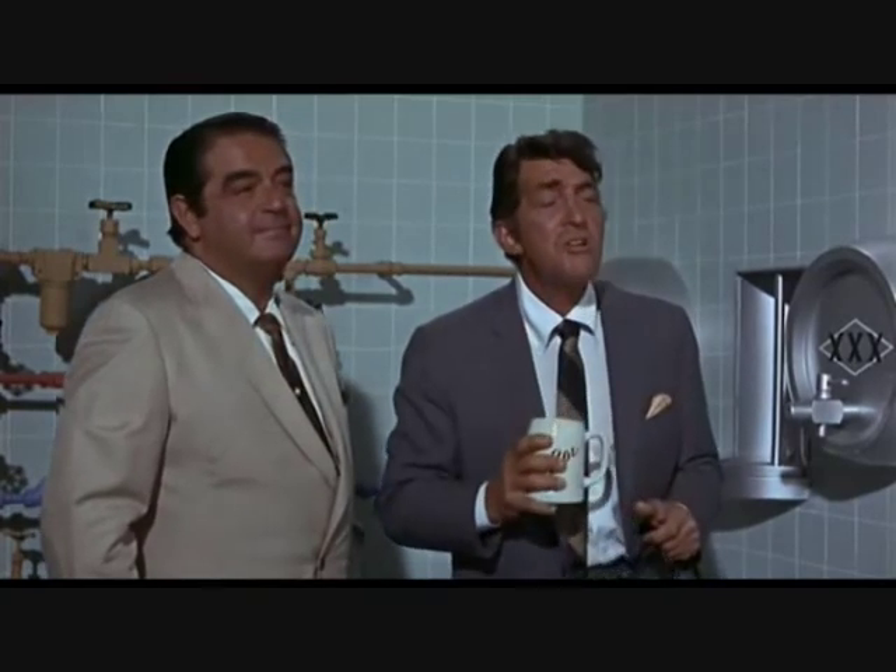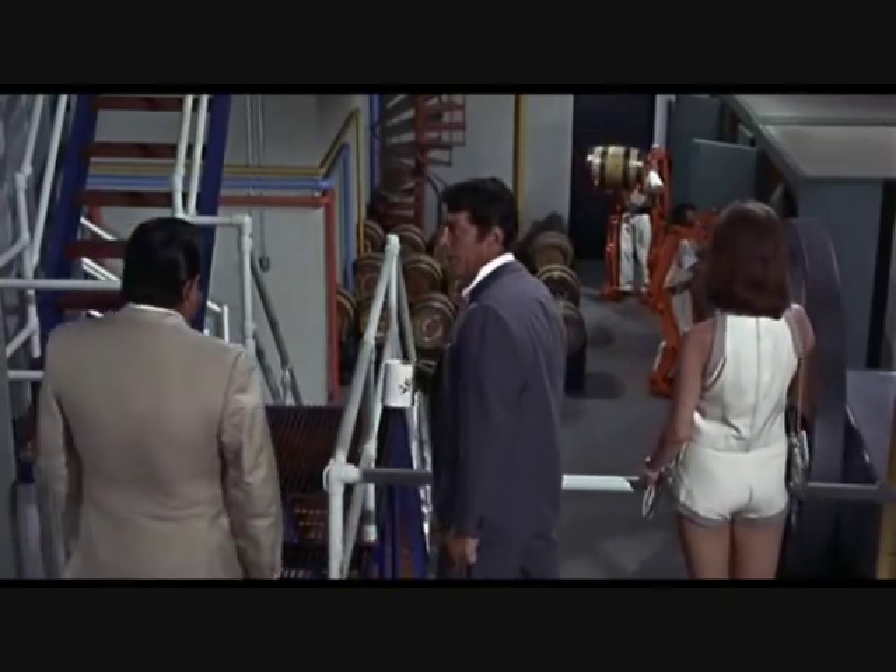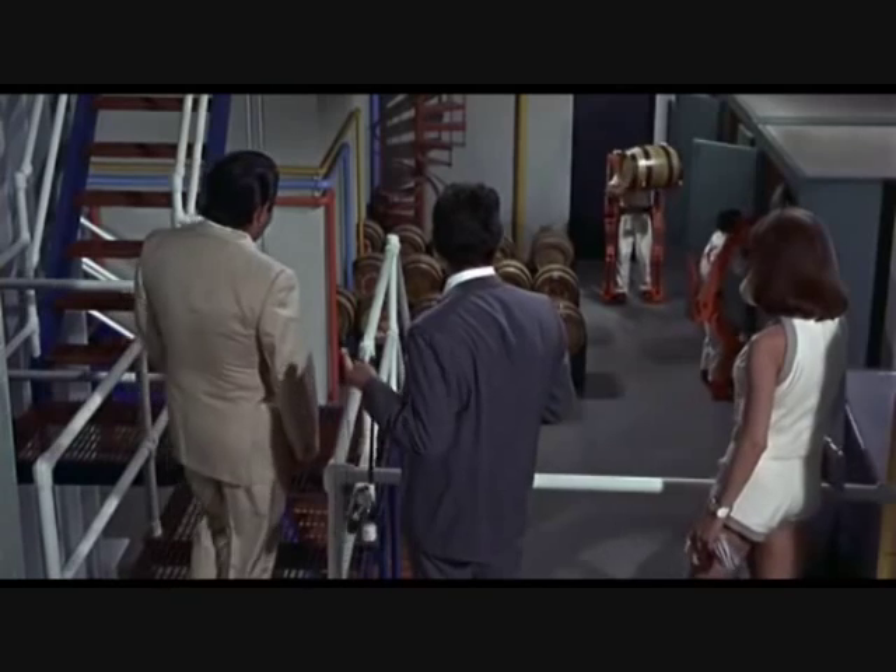Matt, look! Yeah, Sheila. Hey, what do you put in this beer? Fantastic, isn't it? Gives an average man the strength of a giant. Can handle a 1,500-pound load. I know the feeling.